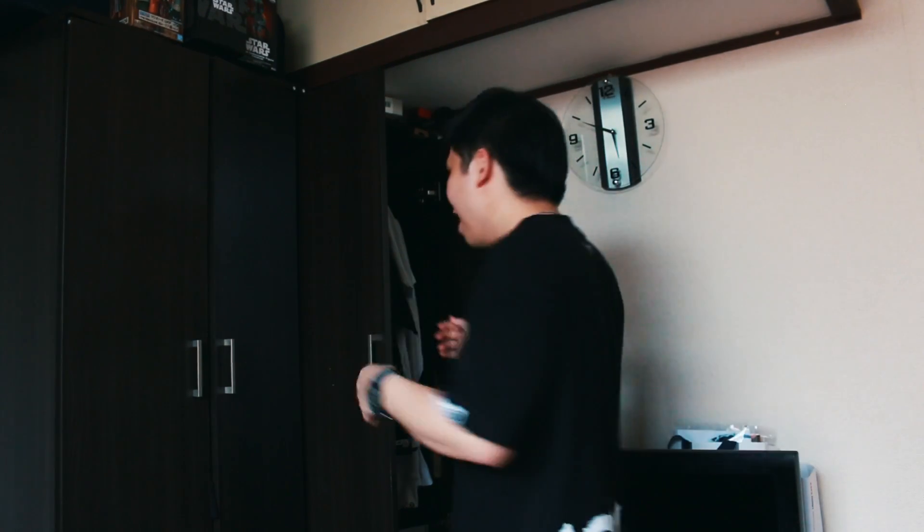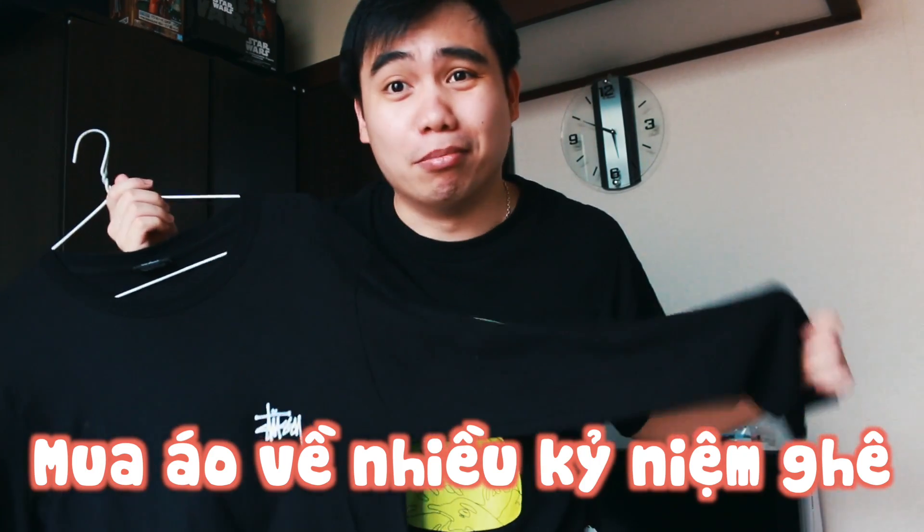Cái tiếp theo là một cái loại áo khác. Cái áo này cũng là một cái áo kỷ niệm buồn. Hồi mình mới sang Nhật Bản thì mình béo, nhưng qua được một khoảng thời gian thì mình lại gầy. Hồi mình gầy thì mình mua cái áo này. Xong bây giờ mình lại ăn nhiều và lại béo, mà béo mặc cái áo này nó lại không vừa nữa. Mình mua cái size này hồi không hiểu làm sao, cái áo Stussy nhìn trông rất là basic. Áo Stussy làm từ toàn Mexico thôi, còn mấy cái áo BAPE này là make in China hơi nhiều.